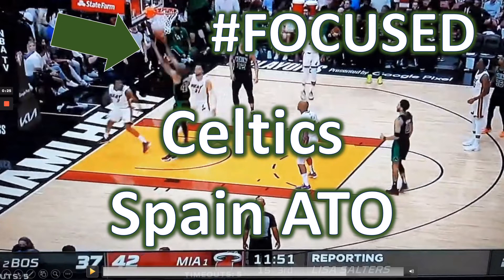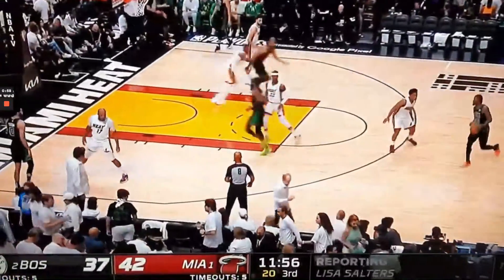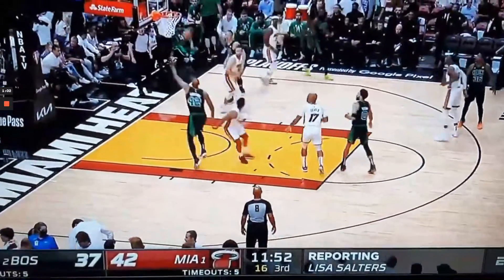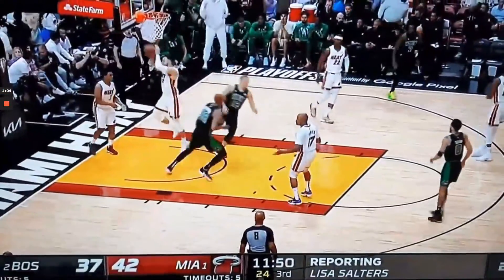I'm Coach DeMarco, and this is Focused. In today's episode, I'm going to take you through a great set that the Celtics are using in the NBA playoffs. The Celtics used this Spain action in an after-timeout situation against the Heat, but they've used it in other situations in the playoffs as well.